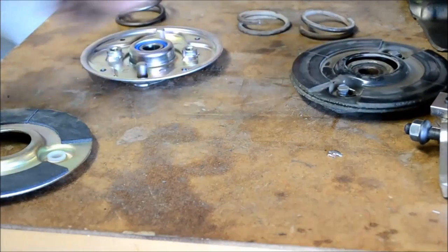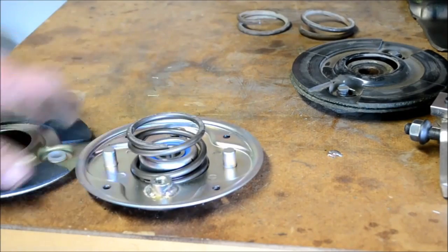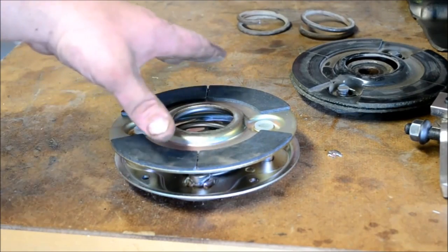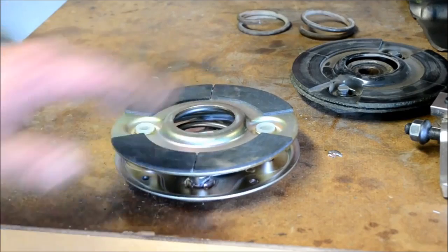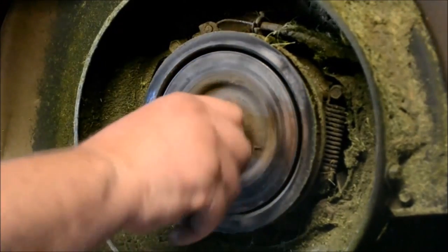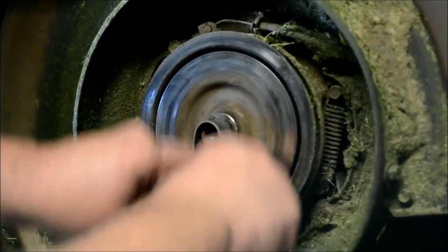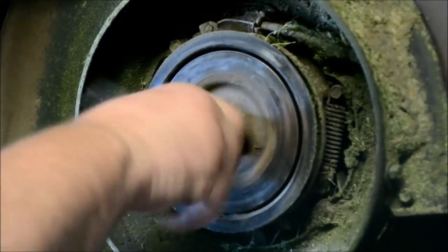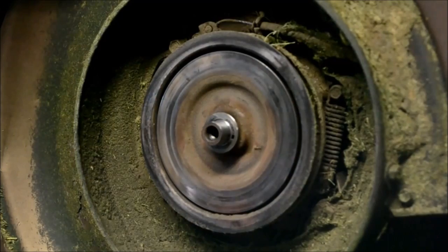We're gonna get this thing put back together. The spring goes either way — you can go that way or that way. Then the clutch disc fits like that. Basically what you're gonna have to do is kind of get this thing on the lawnmower, get everything halfway lined up, and start the bolt that holds this on. Once you get everything situated, first of all you want to take some emery cloth and clean up the crankshaft where that thing was rusted. Then put a little dab of grease or some anti-seize on the crankshaft right there.